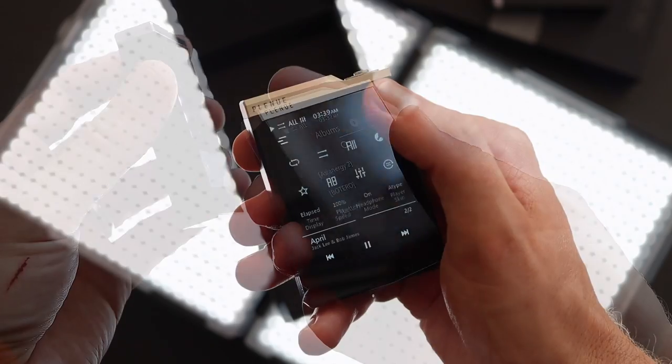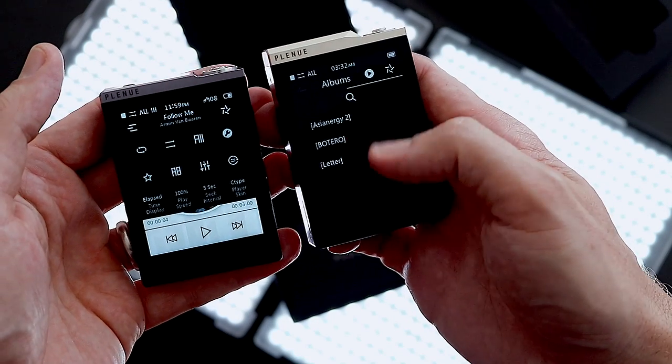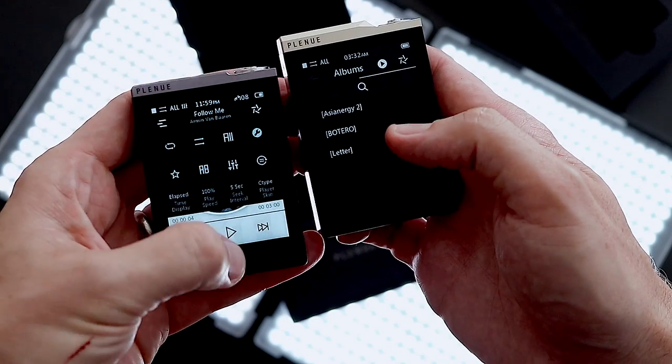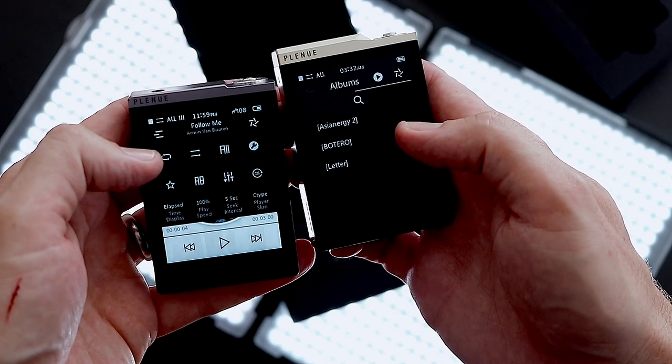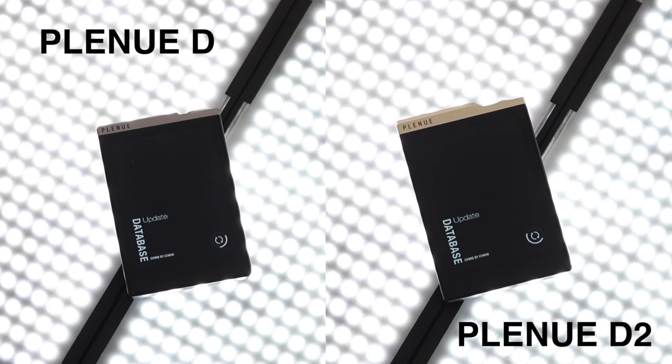Scroll down, scroll up — it doesn't go smooth. It goes chop, chop, chop, chop. It's like using a device made in 2005 running software from 2020, which is strange because the Plenu D2 is not a slow player. If you load it side-by-side with the D, it loads faster, reads from the SD card faster, and gets to the playing screen faster.